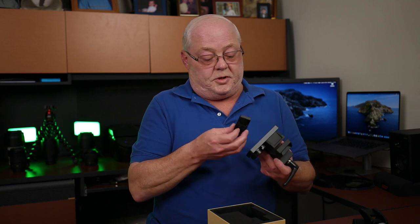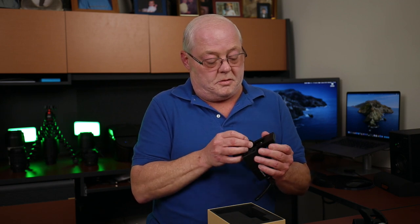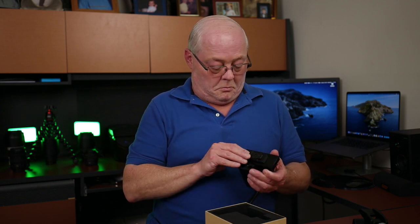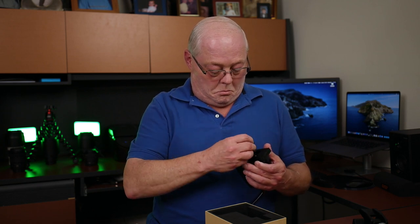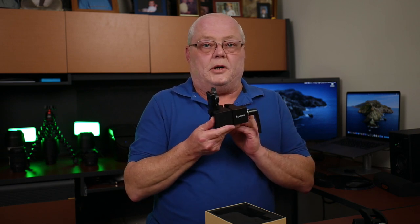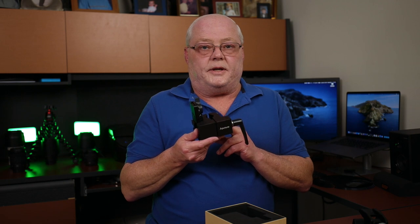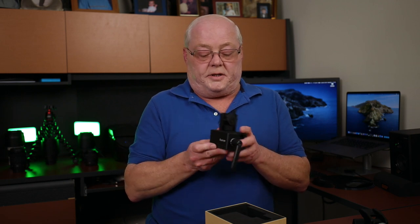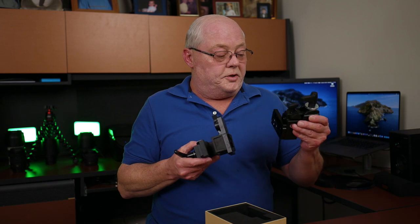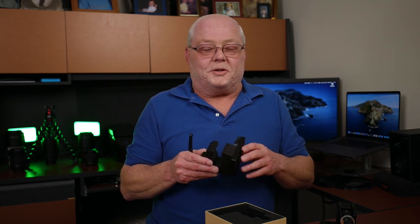Here is the Aputure 120D Mark II light stand clamp. Very nice. When I go ahead and attach these, we'll do some B-roll. But this thing is nice and heavy — real nice metal. I like my little do-it-yourselfer, but this is definitely nicer. Let me hook it up and we'll get some shots of it.